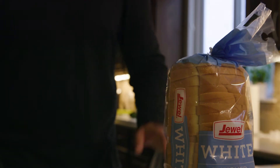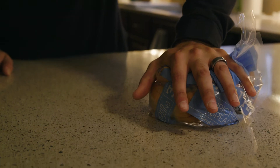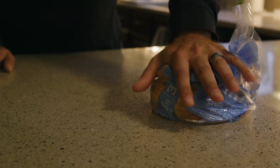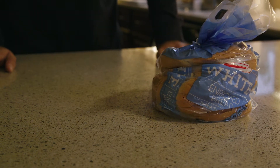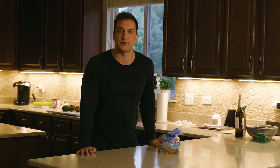Compression set is the permanent deformation to an object after it's been exposed to a compressive force. This smushed loaf of bread will never recover its shape. This is an example of high compression set.